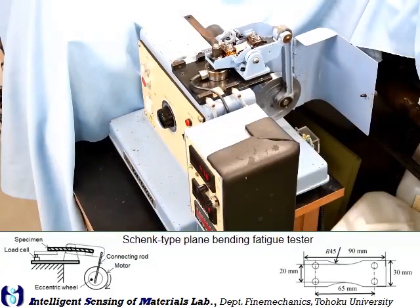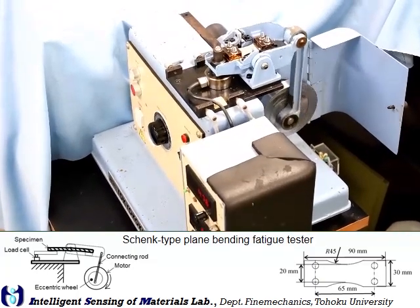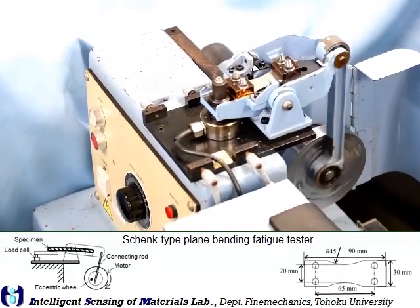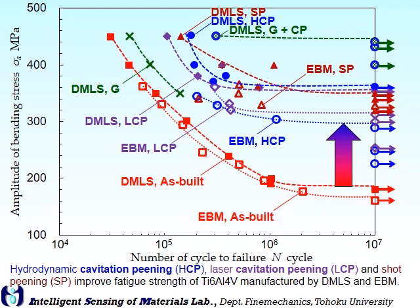The fatigue strength was evaluated by a plane bending fatigue tester. As mentioned before, the fatigue properties of the as-built specimen are not so good. We successfully enhanced the fatigue strength to nearly twice that of the as-built specimen by our treatment.